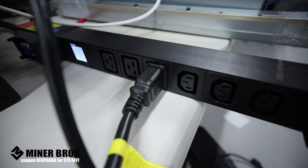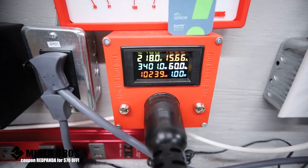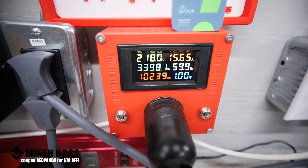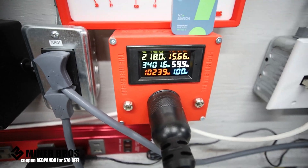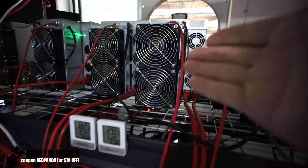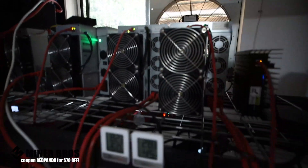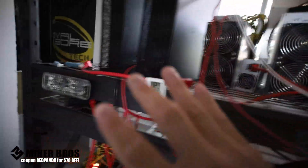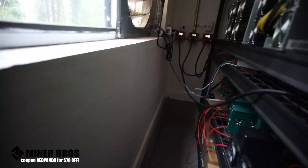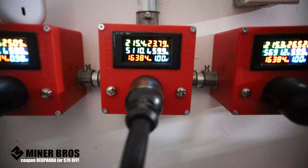The next thing to consider is the power infrastructure. Before you buy one of these miners, you need to consider that you'll need a 240-volt 30-amp circuit run into your house from the circuit panel to the location where you're going to be mining. For example, I have a few big ASIC miners here with an exhaust fan where heat goes out and intake coming in from my garage.